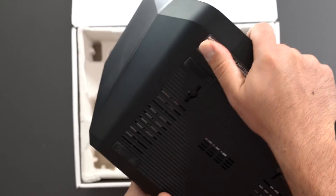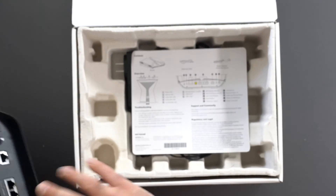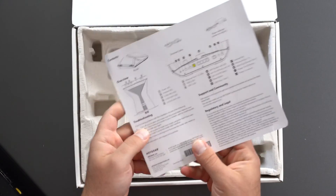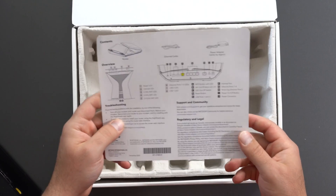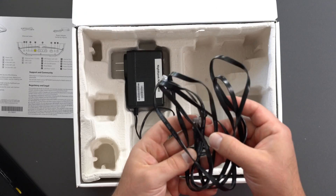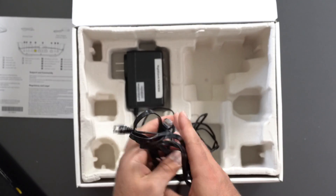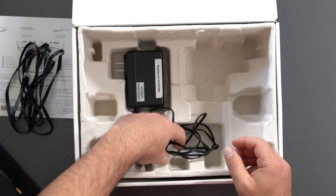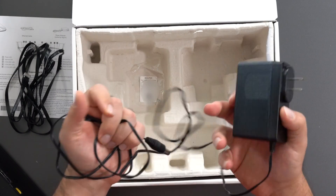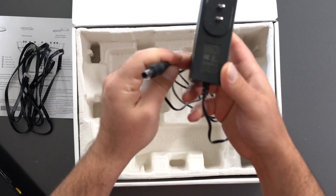If you're wondering, these are wall mountable. We get a quick start guide with some info on what the ports are. We have an ethernet cable — it is Cat5e, so it supports gigabit. So if you want to do 2.5 on the 2.5 port, you do need something faster. And we get a large power supply that is 100 to 240 volts.